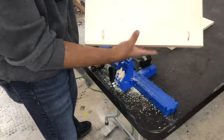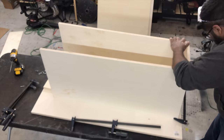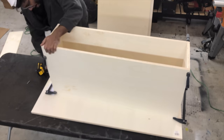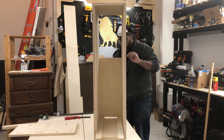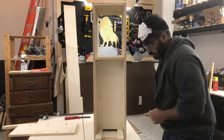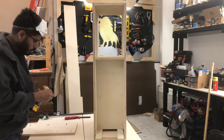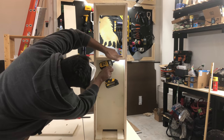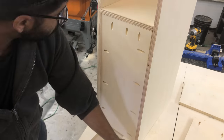Then I drilled my pocket holes and sanded down my pieces, and started to assemble the shell. I used identical pieces and a spacer to make sure the shelf was in line. There are a ton of techniques to make cabinets, but using pocket holes works very well for me and I'm able to turn out a lot very quickly. Screwing down the backing board provides a lot of support.